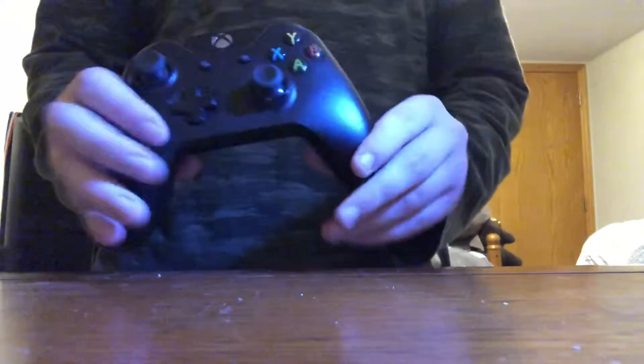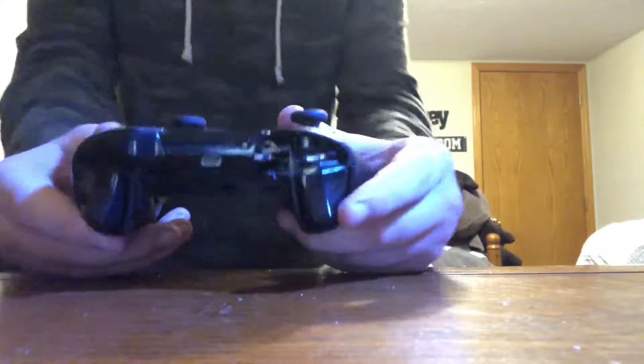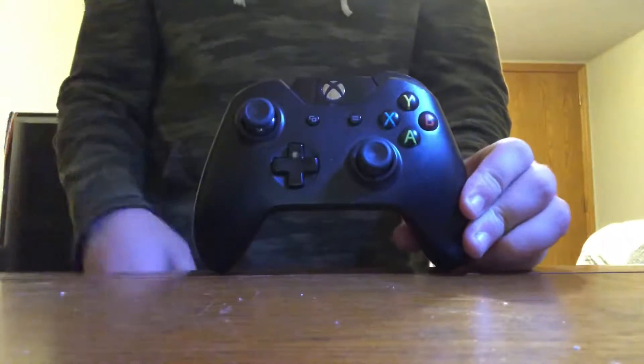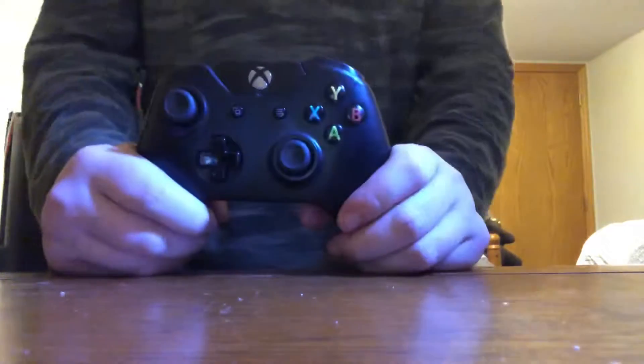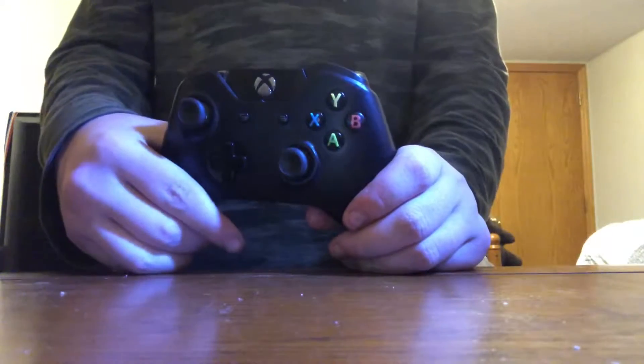What's up guys, so today I'm going to be showing you how to take apart and put back together an Xbox One controller. The left bumper of mine broke off when I was playing, so I might as well use the shell to hydro dip or spray paint it — you can do either, or do your own thing.